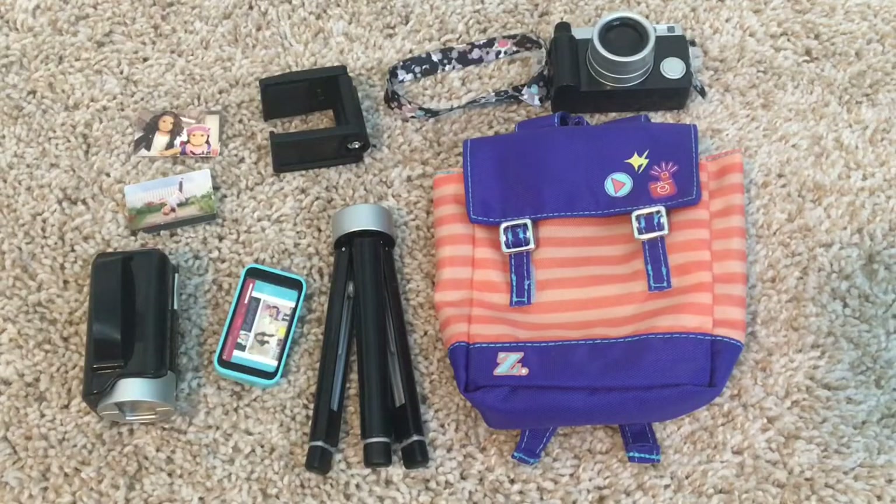Alright guys, that's it for this video. I highly recommend Zee Yang's filming accessories — it's something that everyone should have, especially if you make Instagram posts or YouTube videos with your doll. Thanks for watching, I hope you enjoyed, and I'll see you in my next video. Bye!